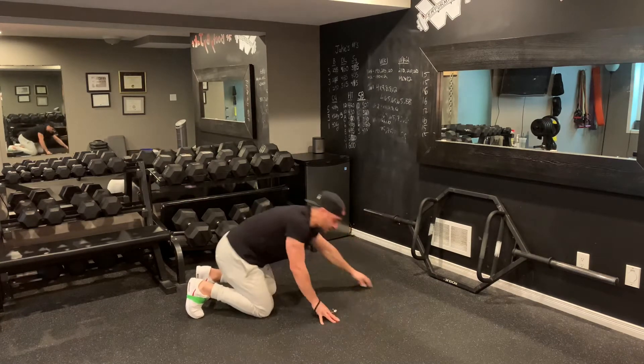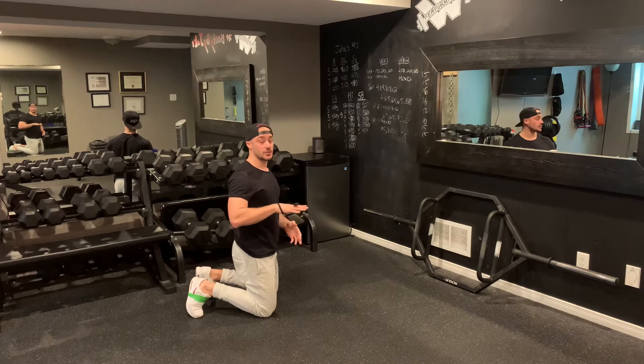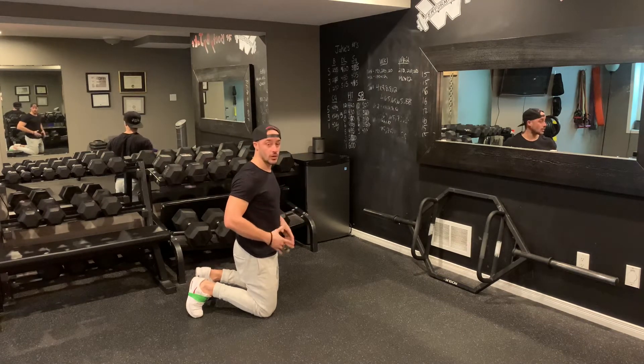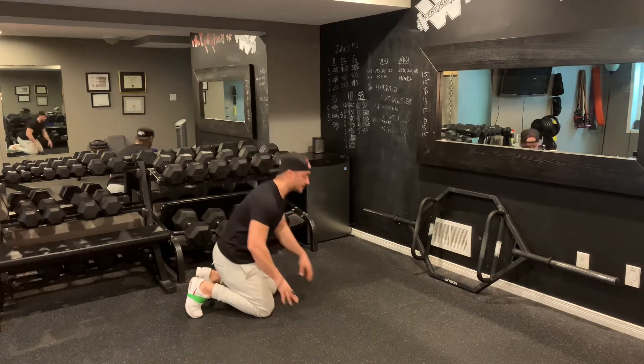I'm going to drop down into my plank position. The biggest thing with this exercise is your butt's going to want to start to rise to try and make it less taxing on your core, so that you can focus on sticking those legs out and getting your glutes to activate. Try and ensure that your butt stays down.